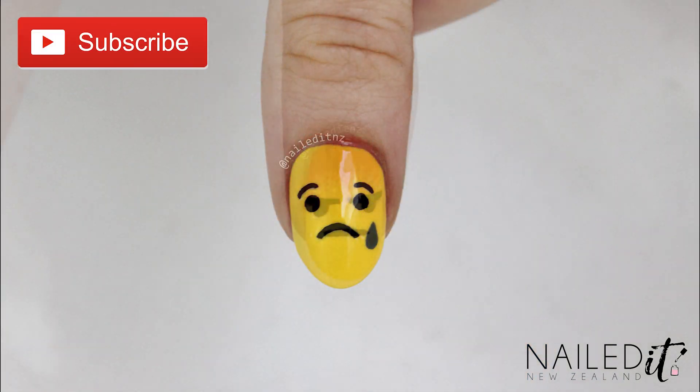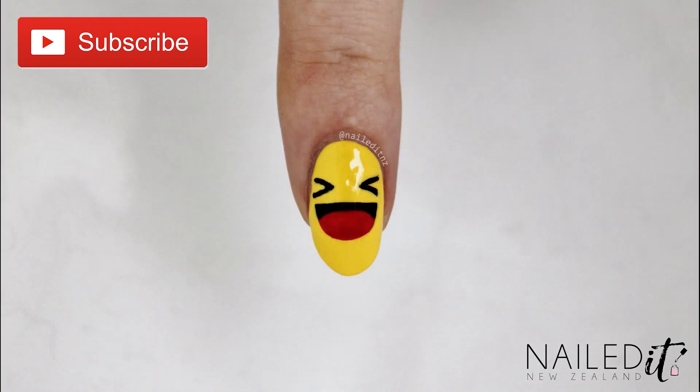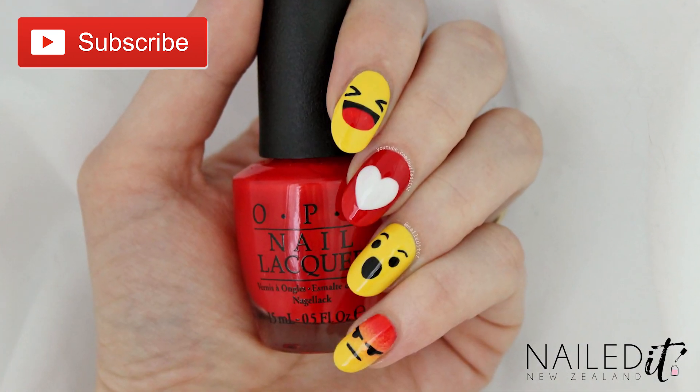Alright, that's it! I hope you liked this tutorial and remember to subscribe, thumbs up, and check out my nail art brush line if you do. Thanks so much for watching and I will see you with a new video next weekend.